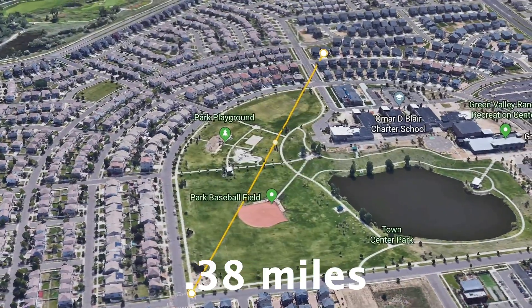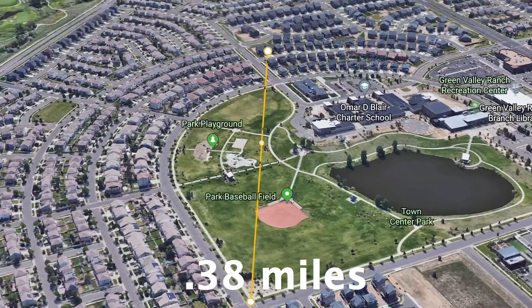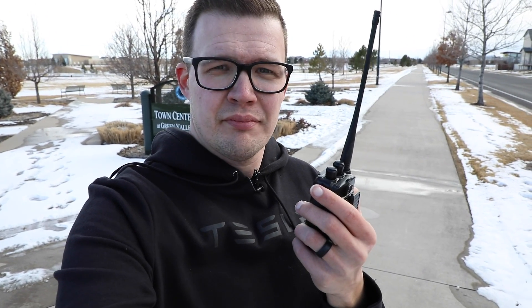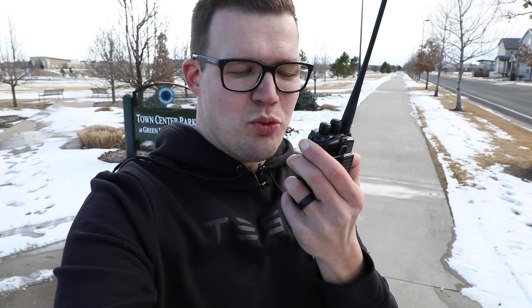K0LWC jumping in, another distance test. Location: 51st Avenue and Argonne Street. How copy on Colorado HD 31088? Will they hear us? Rock and roll, sounded good. Thank you very much. We're still walking — K0LWC, we've got to keep going.